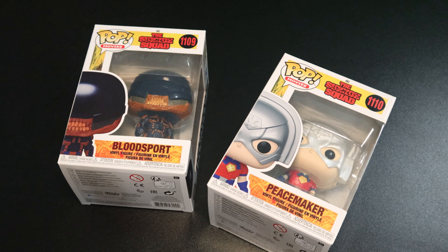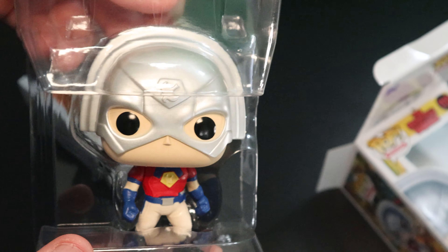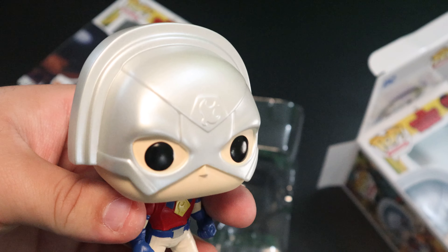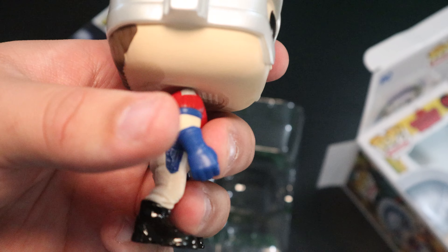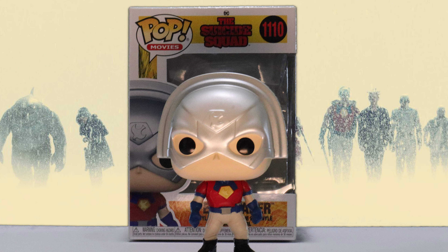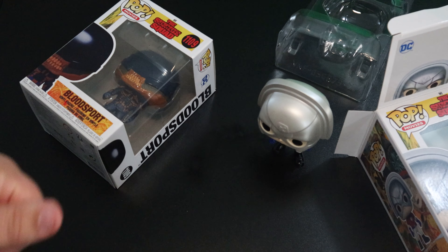We are back with the DC Funko Pop unboxing. We're going to go real in-depth and look at the Funko Pops and the nice detail that Funko loves to put in. Starting with Peacemaker, played by John Cena in the film. Look at that — I love how the helmet is not as shiny as it is in the movie. If they dulled it down like they did right here it'd be really cool. That looks really neat. He's got his hair sticking on the back — pretty accurate. I love it. Got the emblem, the eagle. Oh, I didn't even notice it on the helmet as well. Really neat.